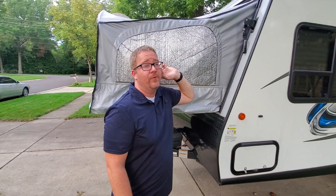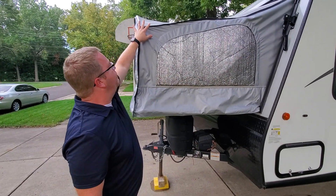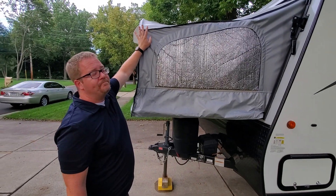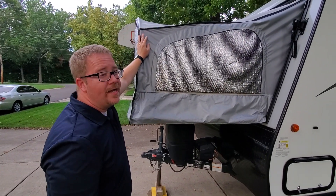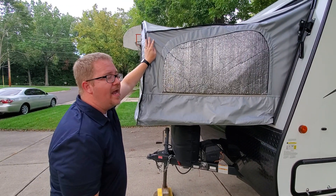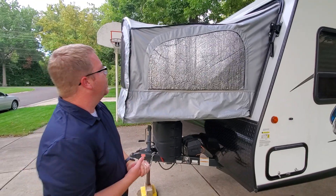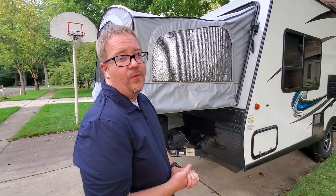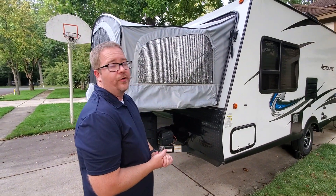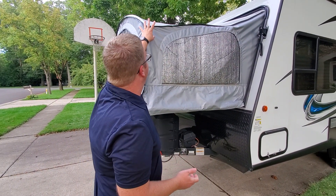Pop-up gizmos, if you're not aware, are covers that cover the bunk ends. We bought these after our first year of camping without them and it makes a huge difference. You can camp in any weather — we camp all the way down into the low 30s and all the way up past 100 degrees with those covers on.